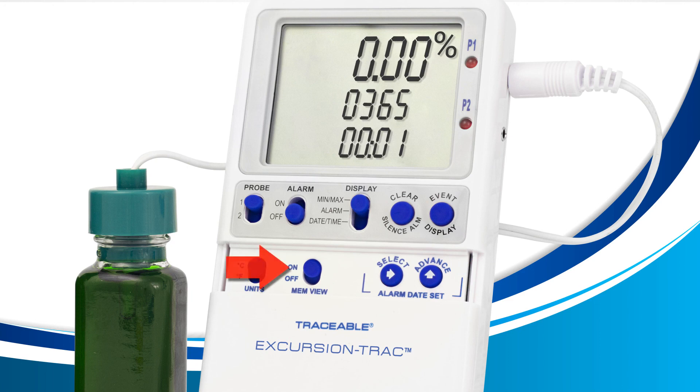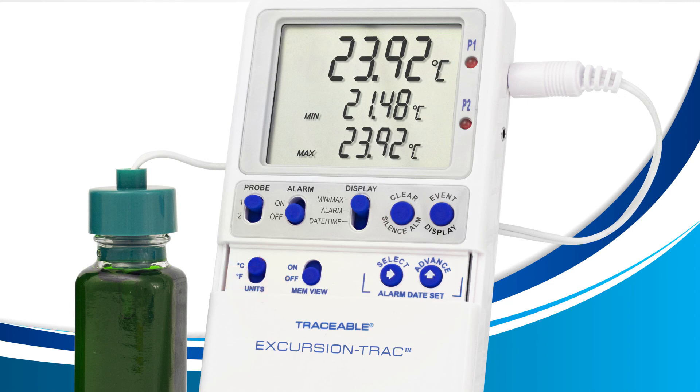Once you're done, set the MIM view switch back to off. Now continue normal operation.